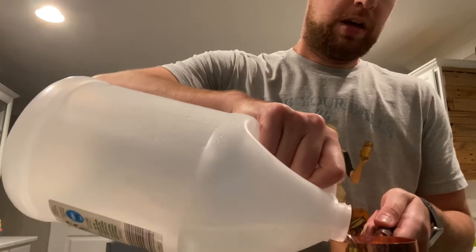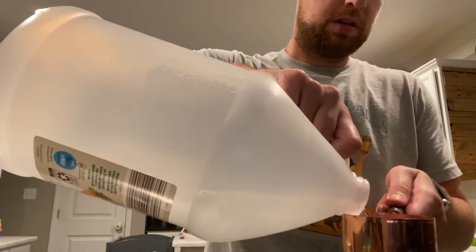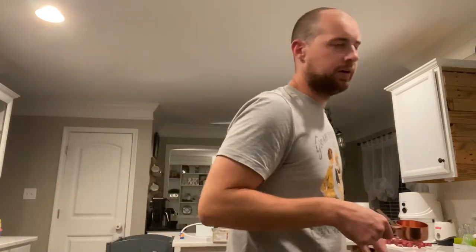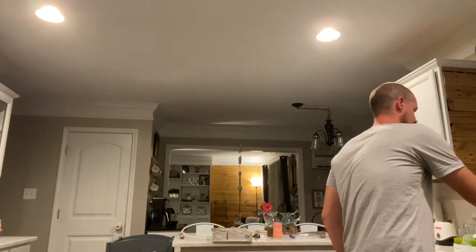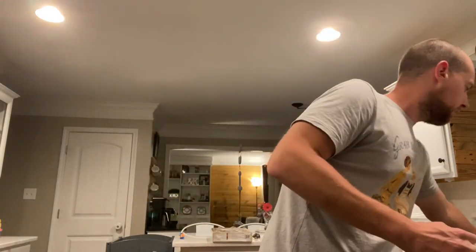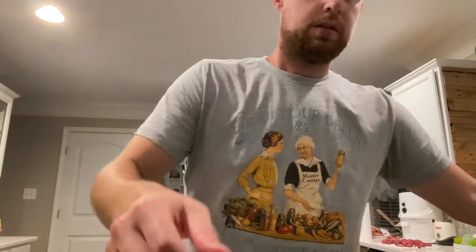I've got a half-cup measure here. I'm doing three half-cups of white vinegar, and then three half-cups of water — or you could do one cup and one half-cup. So that's all my water and all my vinegar sitting in the pot.